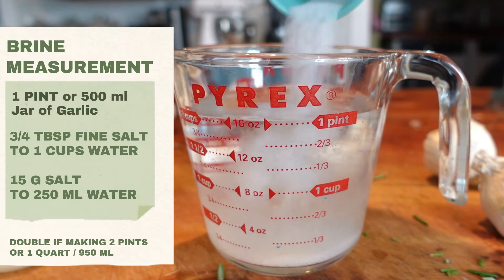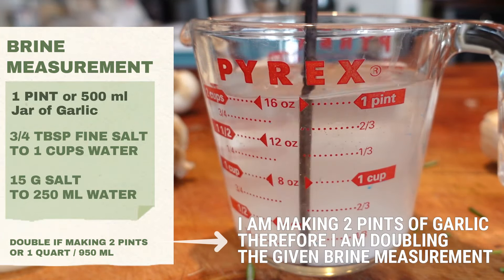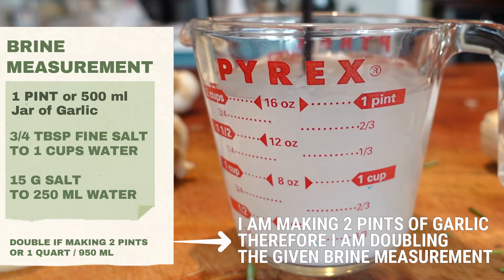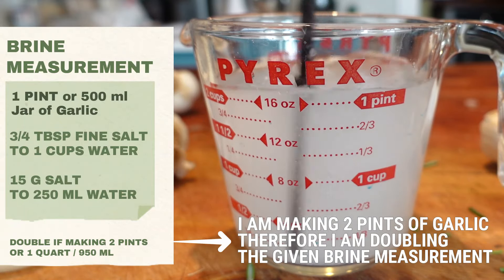To make the brine for a one-pint or 500 milliliter jar, add three-fourths tablespoon of fine salt, or 15 grams of any grain size salt, to one cup of water — 250 milliliters. Stir to mix thoroughly and set aside for later use.